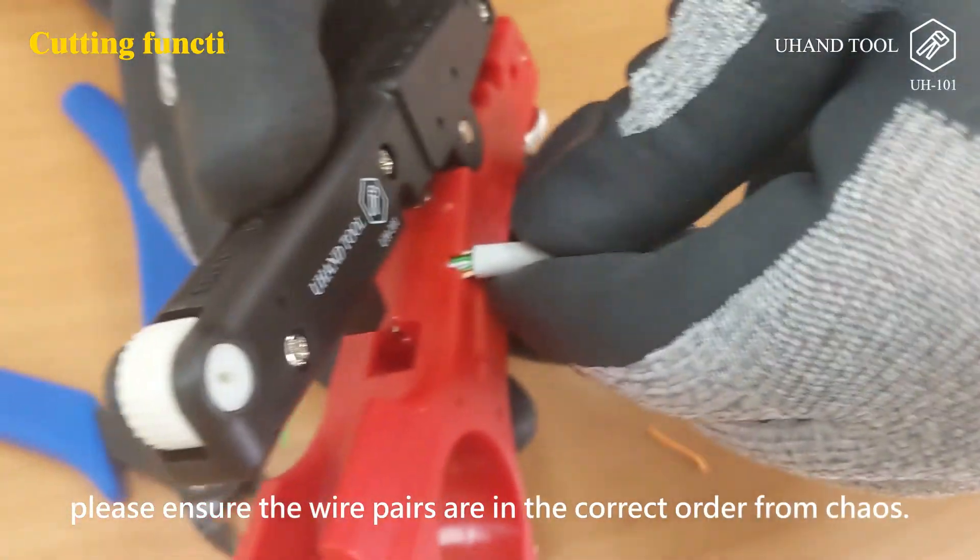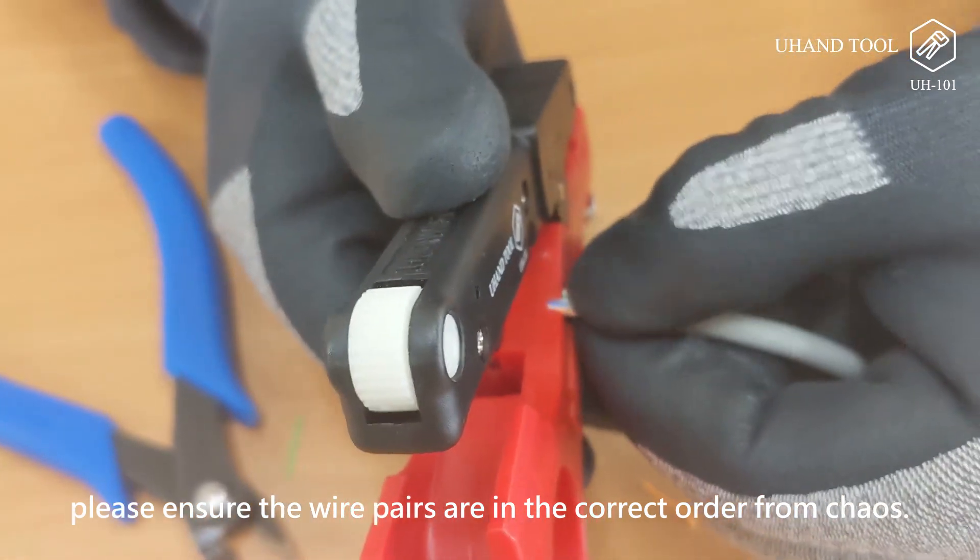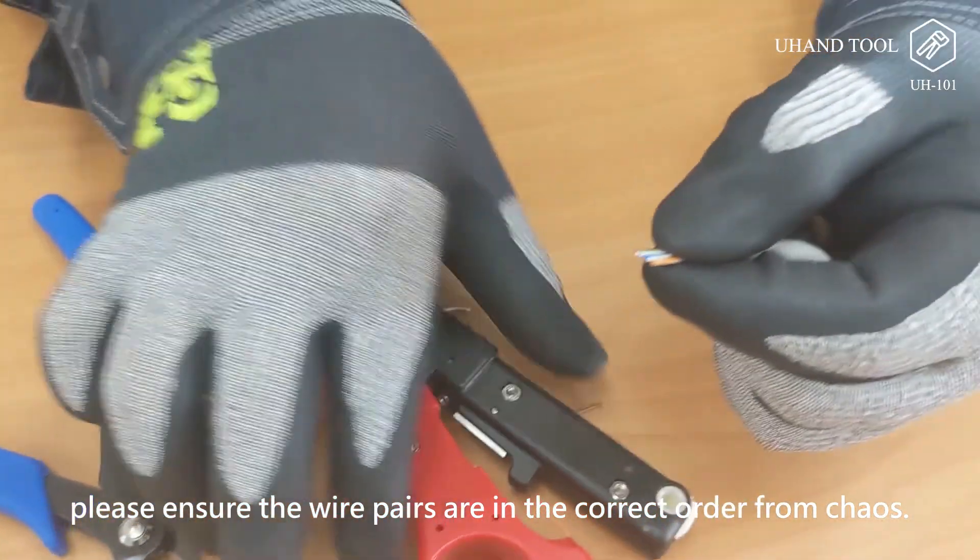Step 3: When removing the wire from the tool, please ensure the wire pairs remain in the correct order.